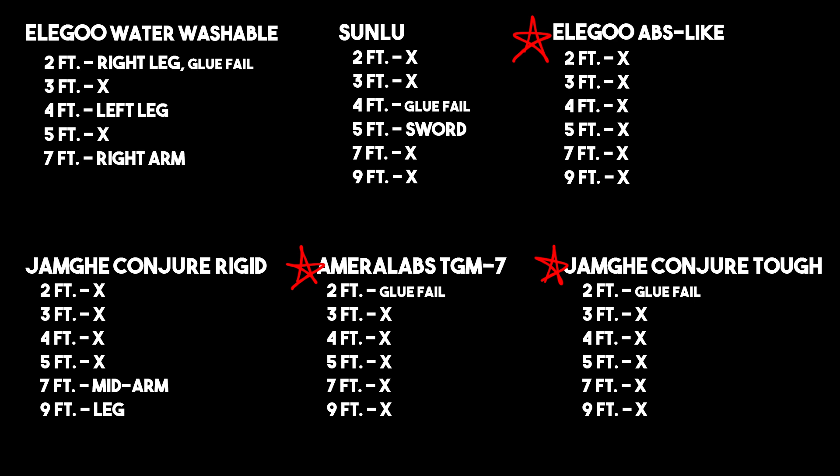It's hard to control the exact angle at which they fall, and that largely does determine what's going to break on these miniatures. Even though I dropped them all the same way, you just can't fully control it.